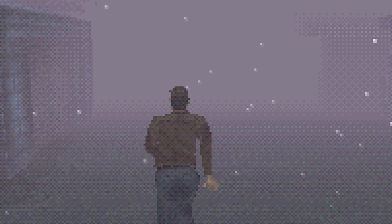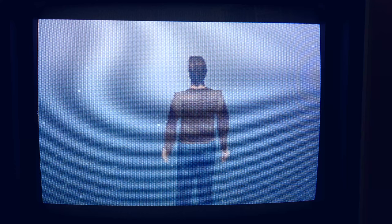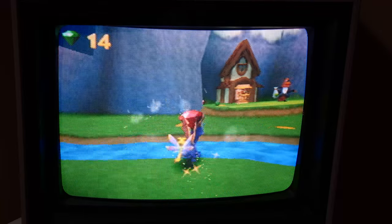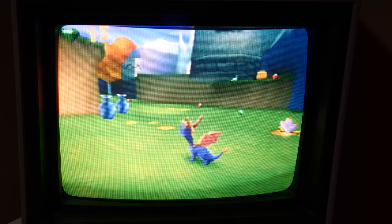The most noticeable example has to be Silent Hill. But back in the 90s when we were playing our PlayStation 1s on our CRTs, we didn't even notice this, because on a CRT with a composite signal the dithered pixels aren't really visible. Dithering, for those that may not be aware, is a technique to apply a pattern